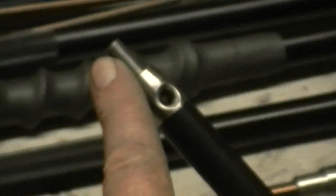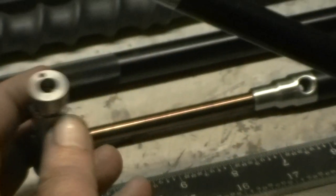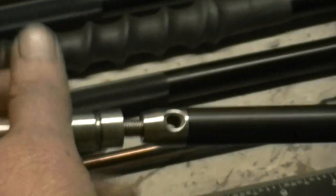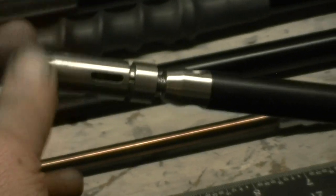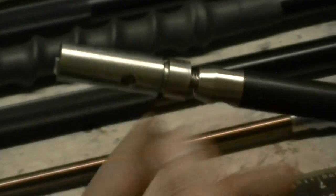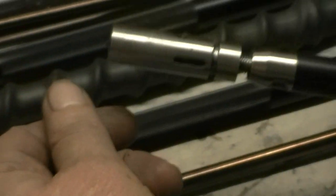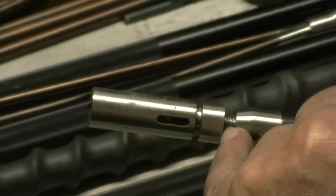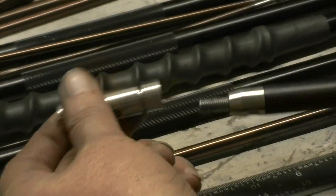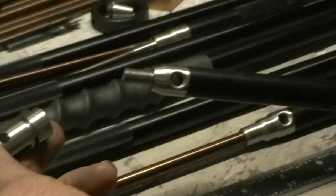We're moving away from threads — from six millimeter to eight millimeter to three-eighths, five-sixteenths, half inch. You guys have been buying my tips and screwing them on, but if you don't screw it all the way down or forget the Teflon tape, the thing walks its way up. Then you shoot a big fish and you bend the male thread because it's not seated all the way.